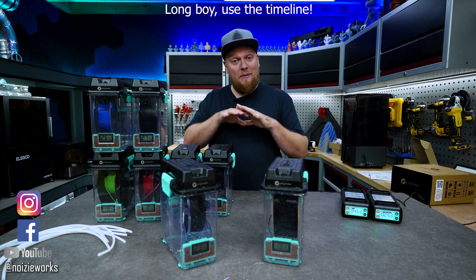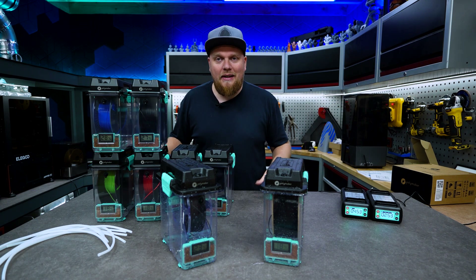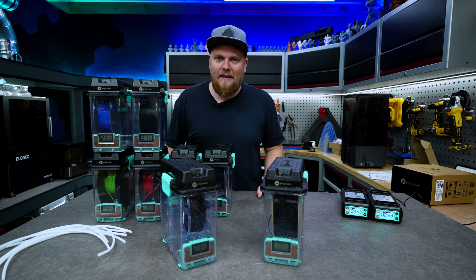I have the massive issue that my filament is spread around all over the shop. Now this video isn't sponsored by Polymaker - they just sent me this stuff for free for me to check out and see what I think about it.